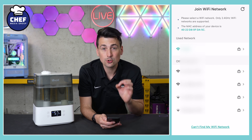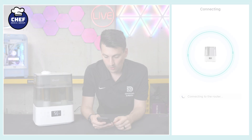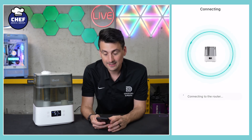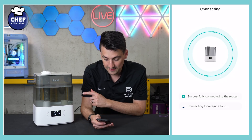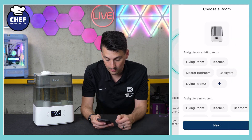Now we need to connect to our 2.4 gigahertz Wi-Fi network. Go ahead, select your network, then connect. Now it's working on connecting — got the router, it's going to get the V-Sync cloud, then it will initialize the device. There we go, less than 10 seconds.